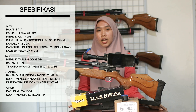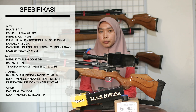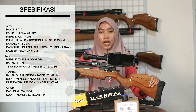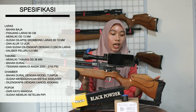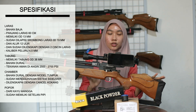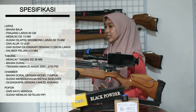Untuk jarak akurasi dari senapan angin ini yaitu di jarak 45 meter, dengan kaliber peluru 4,5 mm. Untuk bahan popornya terbuat dari kayu mangga, dan sudah dilengkapi dengan setelan pipi. Ada juga variasi yang tidak memiliki setelan pipinya, seperti yang ada di belakang saya ini.